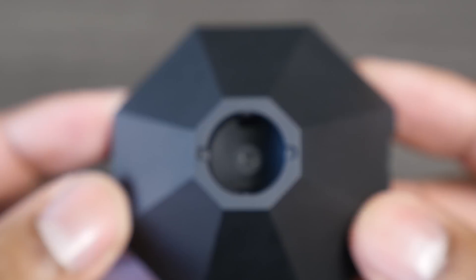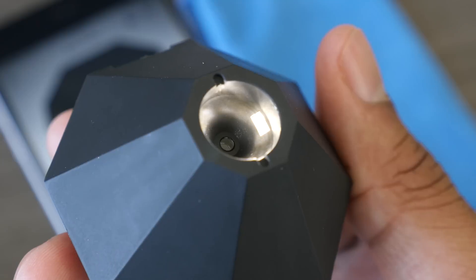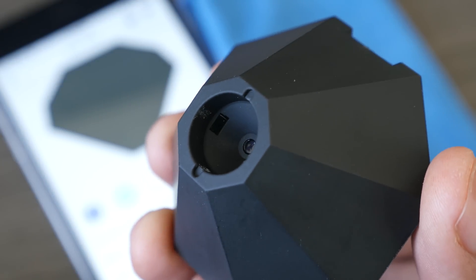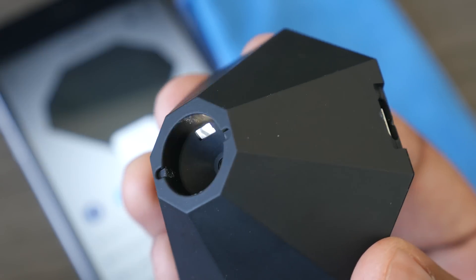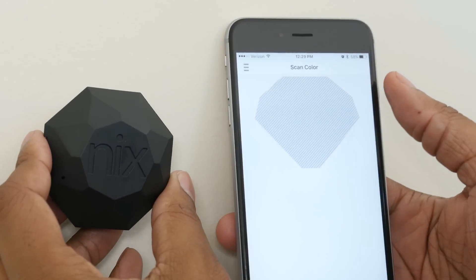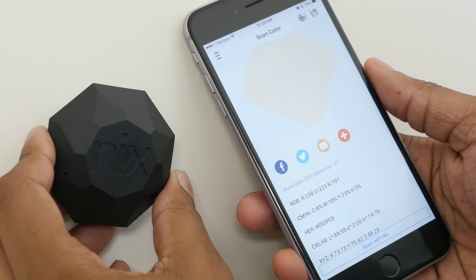After you get it paired, you're ready to start using it. The way it works is that at the bottom it has a sensor and a couple of lights that will flash. Once you place this on an object — for my example I'm placing it on the wall here in my office — it will block out all the ambient light and focus on that particular color. It will flash and then save that color to your phone, visible in the app.